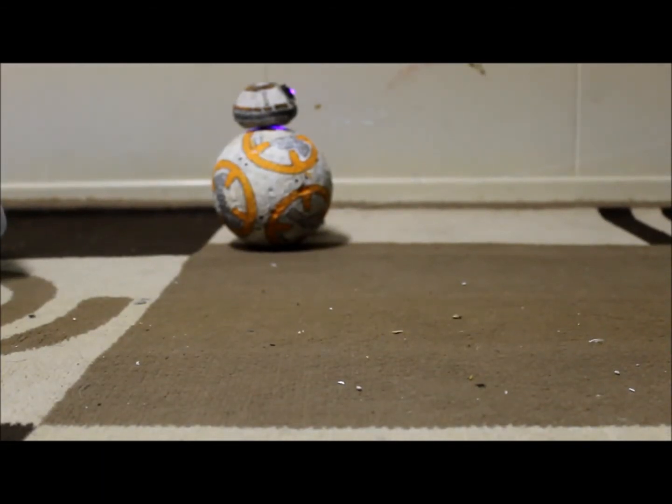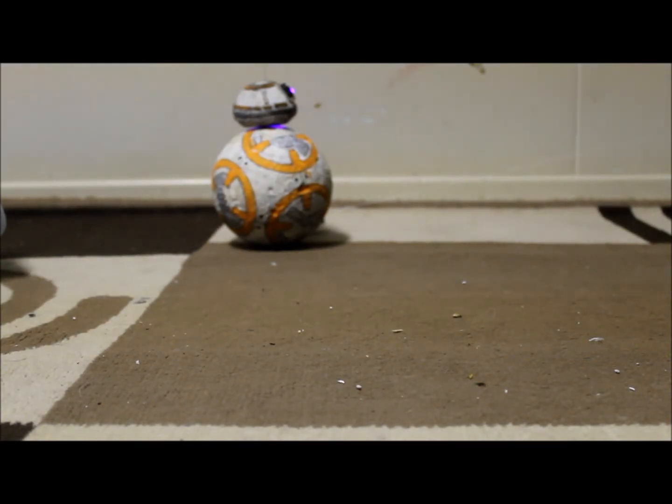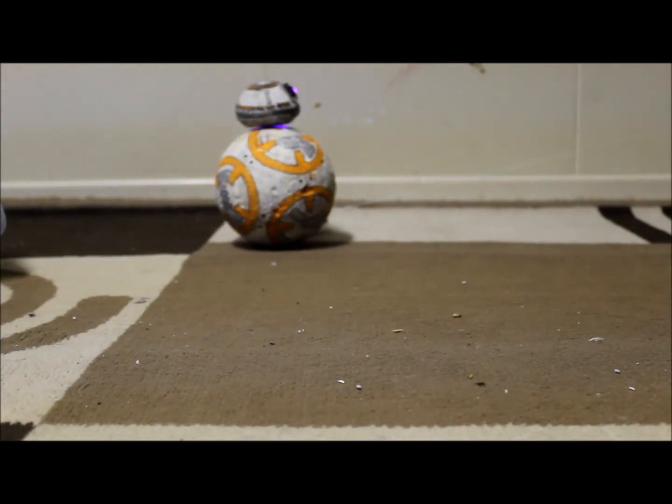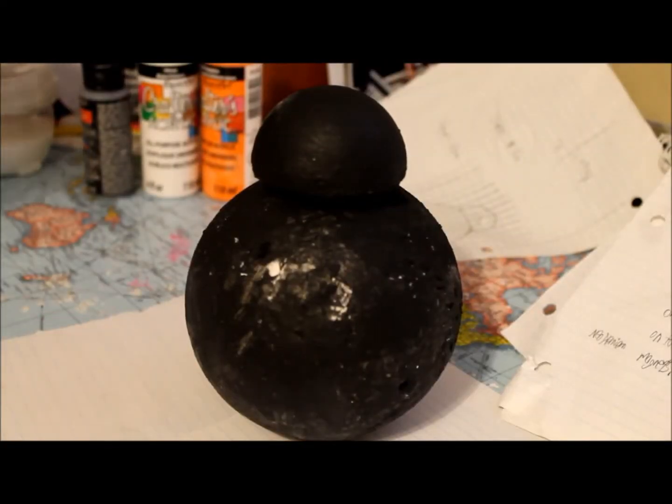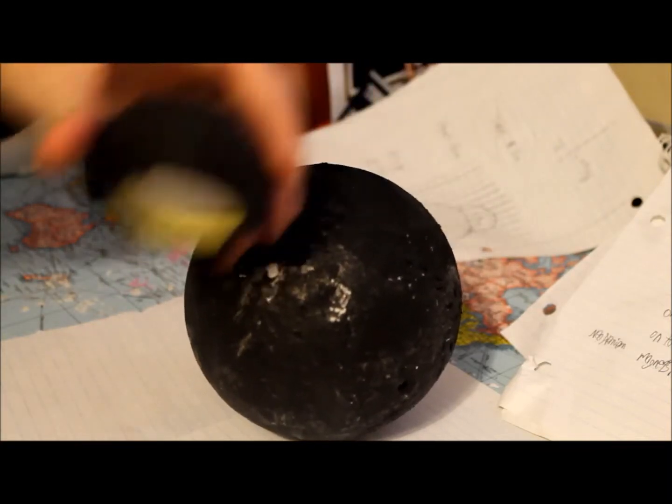Hey guys, it's Farrell from Europrops and today I'm going to be showing you how to make this BB-8 from the new Star Wars movie for less than $10. It's pretty easy to make and it's a good weekend project. But don't think it just stays still — it moves. Here you can see we have our BB-8 droid and he's already starting to take shape.